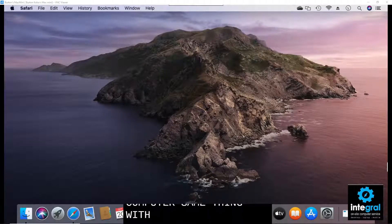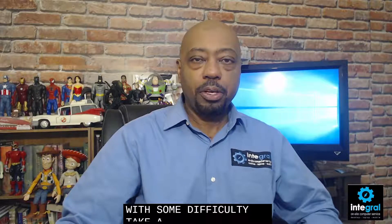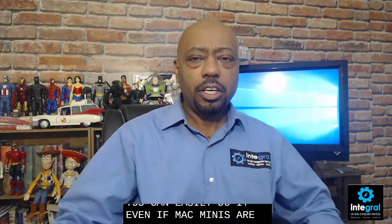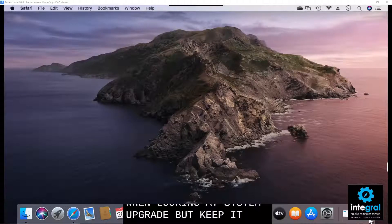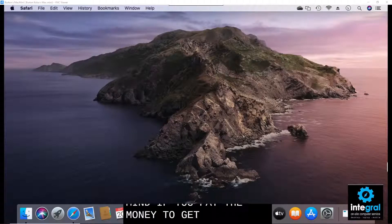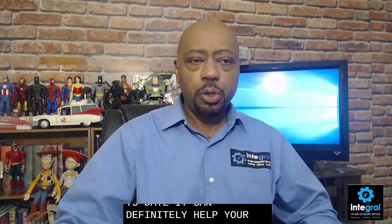Older iMacs require suction cups to take apart the screen and get to the internals of your Macintosh computer. A tech expert can, with some difficulty, take apart your Mac and install RAM. On older Macs, the memory slot is right underneath the main screen on an iMac, so it can be done. Mac Minis are also hard to install RAM on, so keep that in mind. But if you pay to get your Macintosh computer upgraded, it can definitely help your computer last a long, long time.